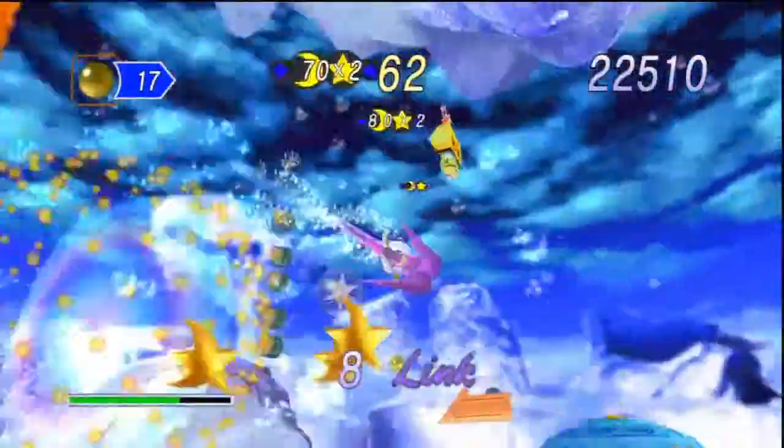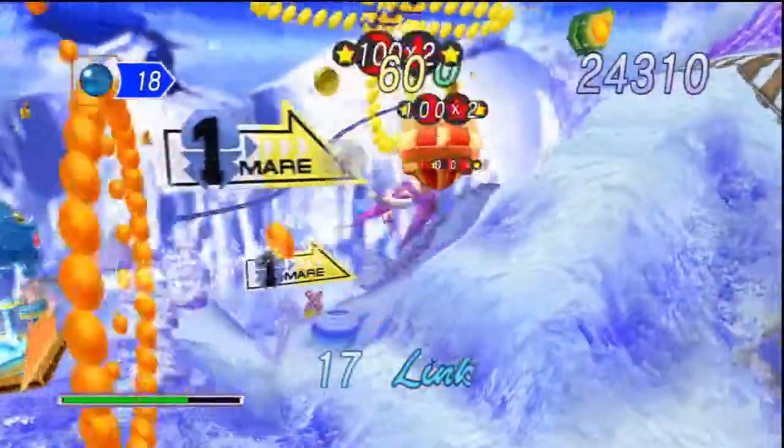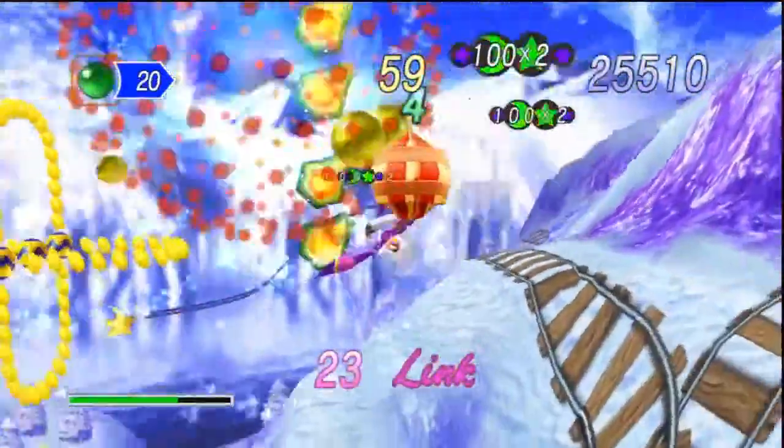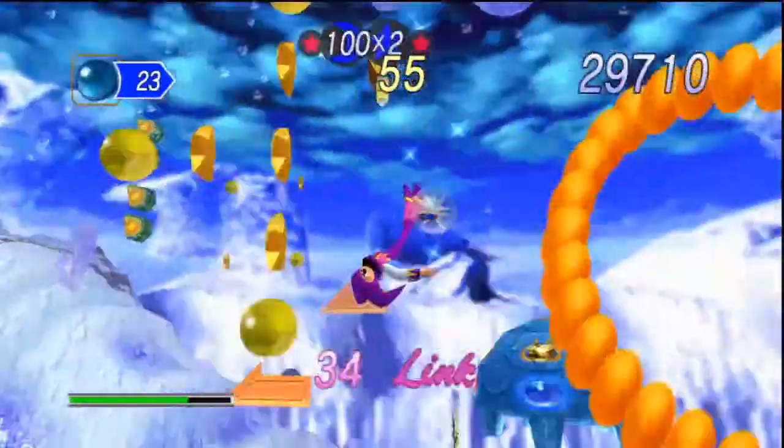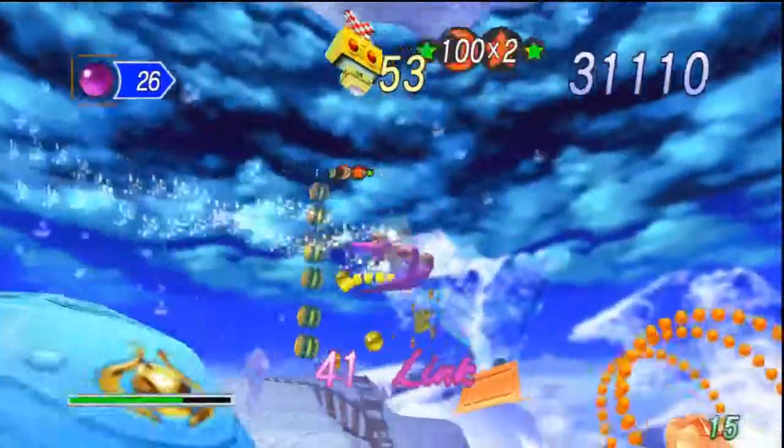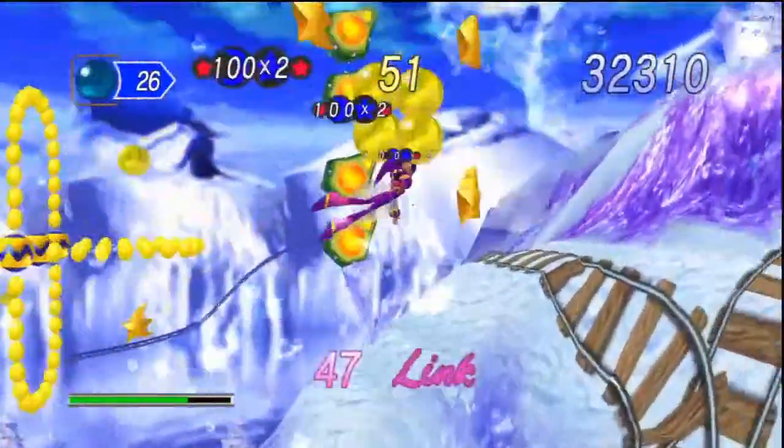The secret to this Link is actually really easy. It's a set of hoops and then a collection of orbs and stars, another set of hoops, then another series of orbs and stars, and then obviously you start the lap again.